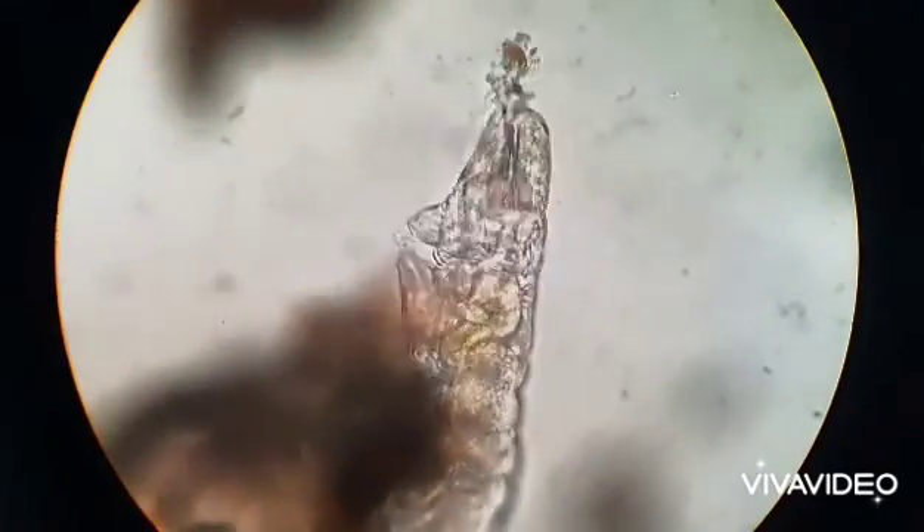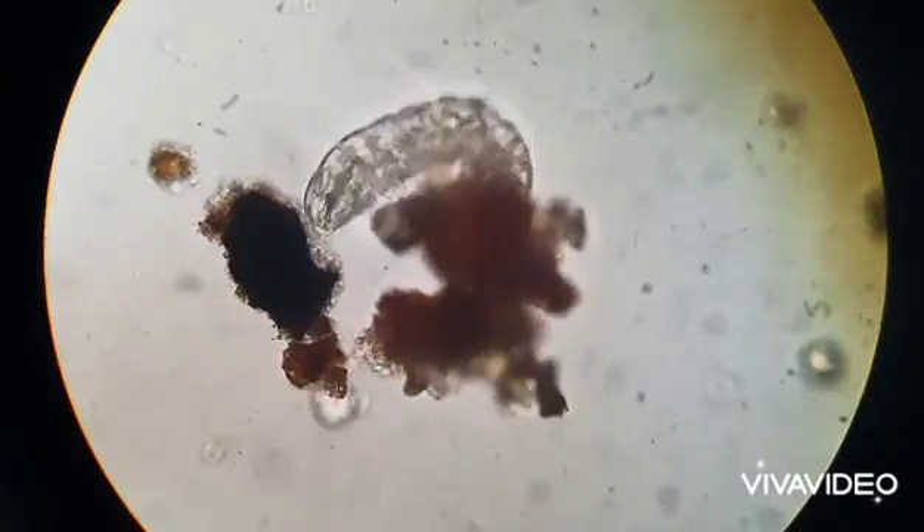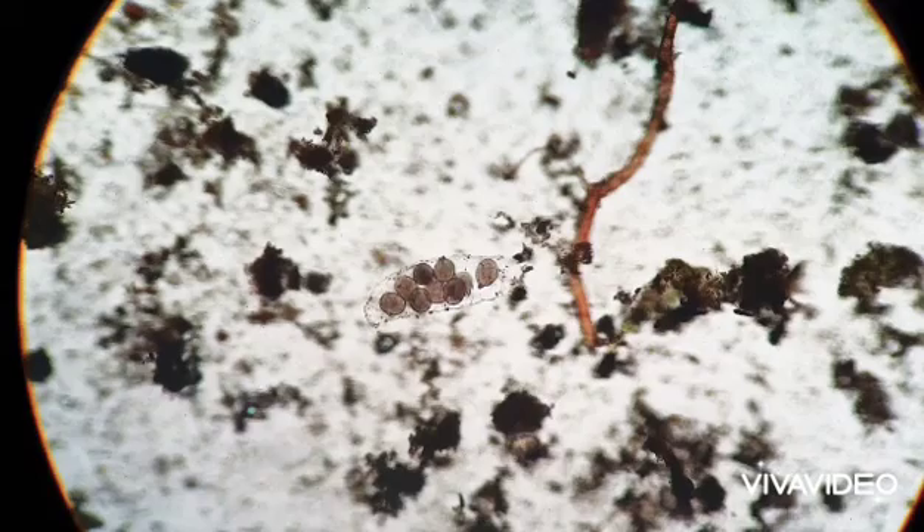Every tardigrade has eight legs. Each leg contains up to three to eight claws, and these claws are sharp.